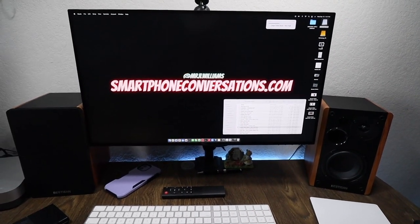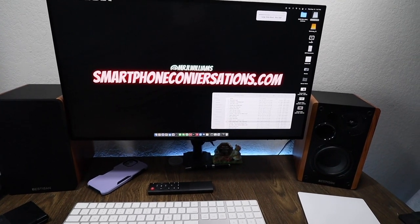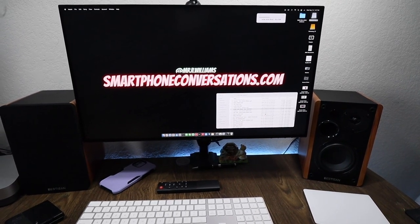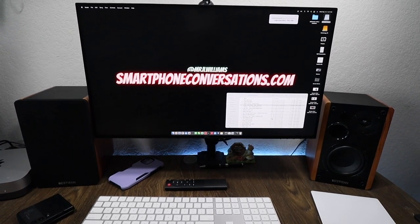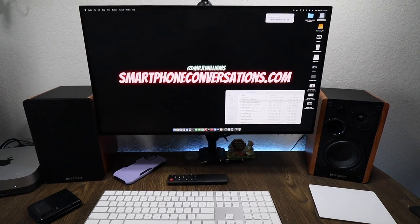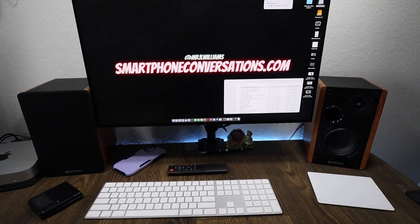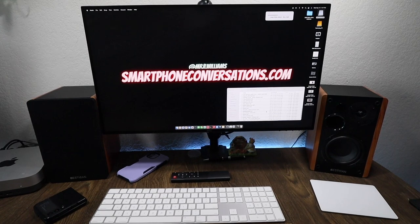The sound quality from these is fantastic in person. Over video I'm not sure how well it'll come across, but it genuinely sounds fantastic. For the price, getting Bluetooth bookshelf speakers at this level is great. I actually have a set of Bluetooth bookshelf speakers I use for a 75-inch TV in another room and they sound amazing. Depending on the size of your room or office, you'll get some really good sound out of these.